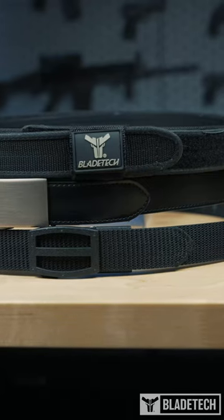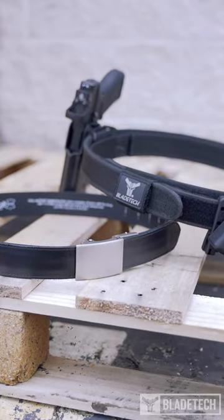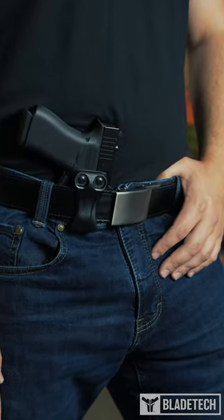If you're new to the EDC lifestyle, you've probably realized that a belt can make or break your carry experience. The belt is the framework on which we build our carry setup. Having a proper gun belt will not only aid in comfort while carrying, it will also be able to bear the weight associated with carrying a handgun on the belt line.